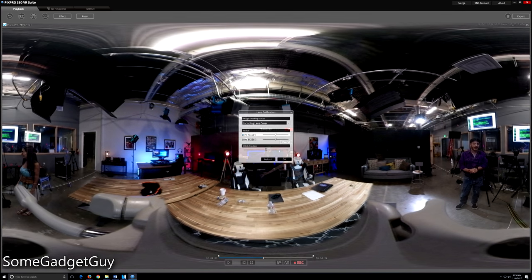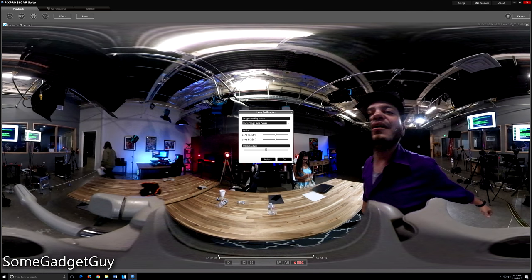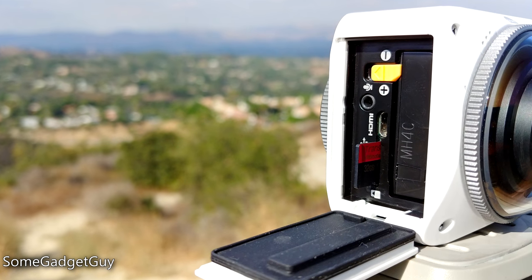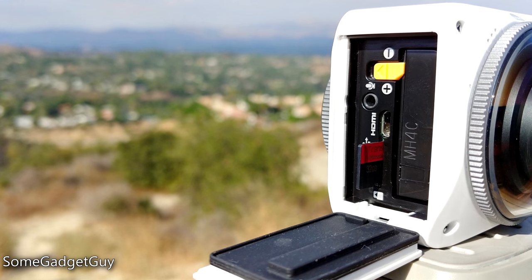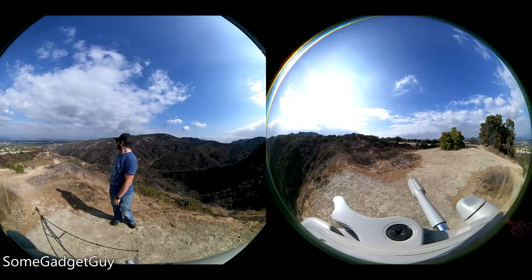Kodak supplies some handy desktop software to help adjust each camera's field of view and where the stitch lines up. It's fairly straightforward to use. I would recommend pulling files off the card instead of using the Orbit as a card reader — file transfer times on 4K video through the Orbit were about one-tenth the speed of a cheap USB 3 card reader.